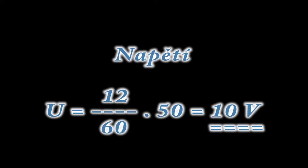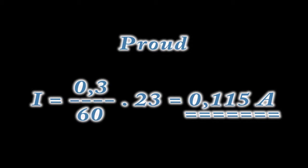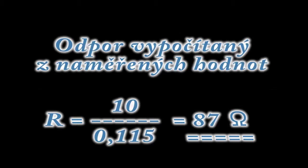Z naměřených hodnot napětí a proudu vypočítáme měřený elektrický odpor.